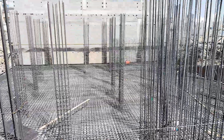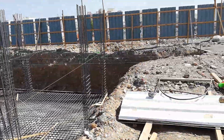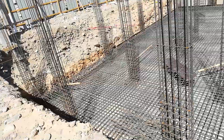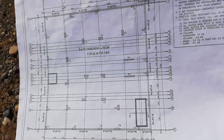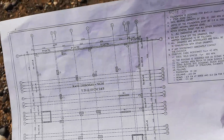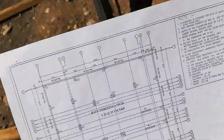Bismillahirrahmanirrahim. Dear viewers, today we will check the matte foundation and shear wall for lift core. This is one side. The raft thickness is 70 centimeters and steel is Y20 at 15 centimeters center to center, top and bottom.